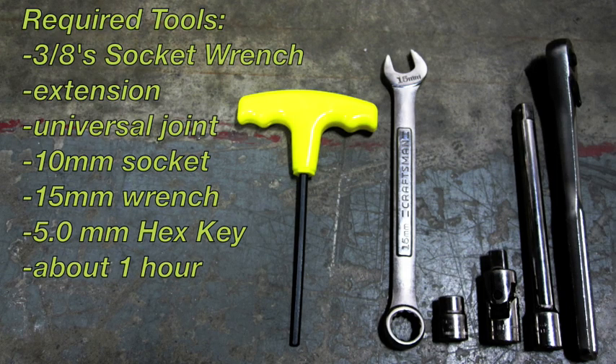The required tools for today's install are a 3/8 socket wrench, an extension for that wrench, a universal joint, a 10mm socket, a 15mm wrench, a 5mm hex key, and it should take just about 1 hour.